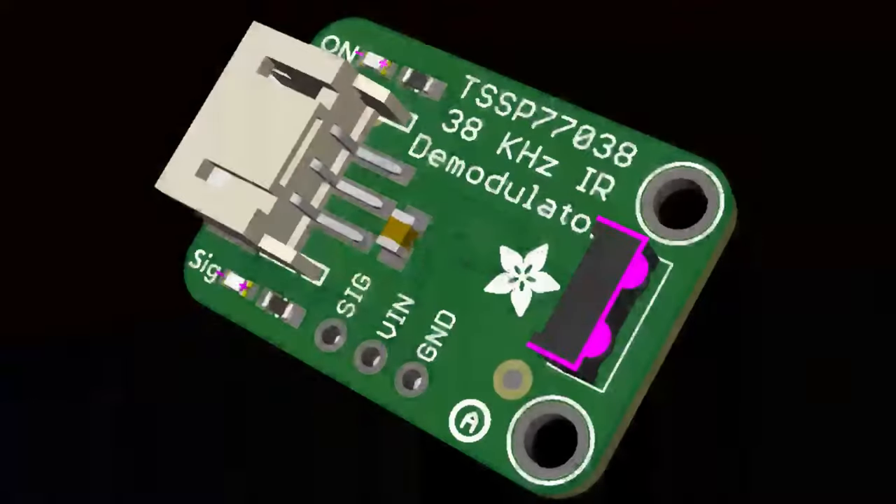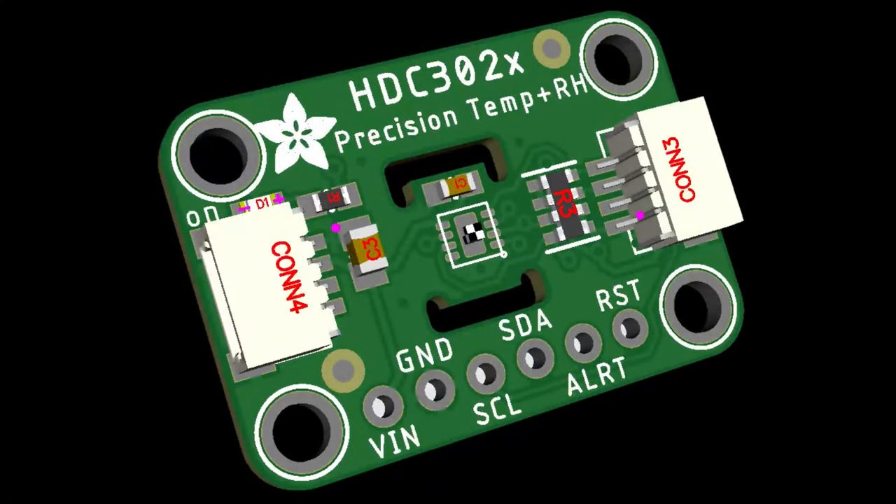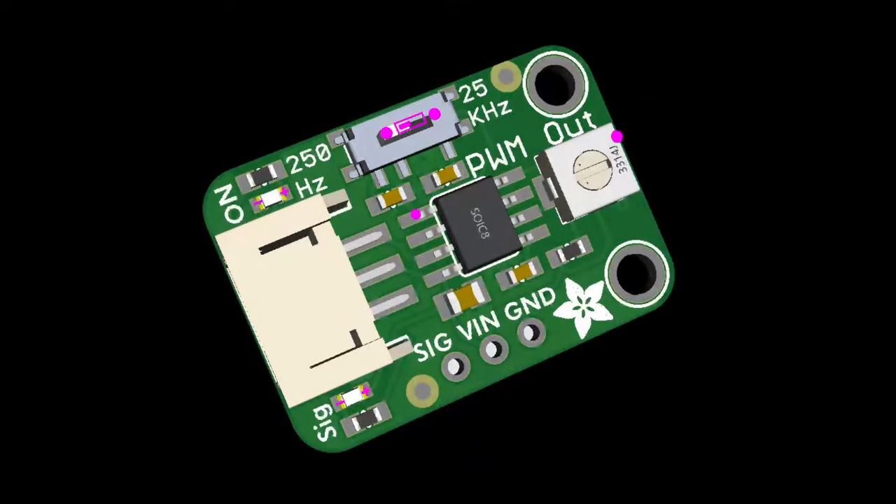The bare demodulator board has no smarts — it just looks for 38kHz infrared and gives you the envelope output. It's good for proximity or distance sensing, or other weird sensing that uses modulated IR but not infrared remote controls. We also showed off this chip from TI — the HDC3021 — an incredibly high-precision temperature and humidity sensor, and I got a little breakout board for it.